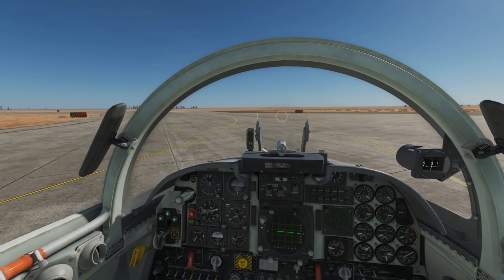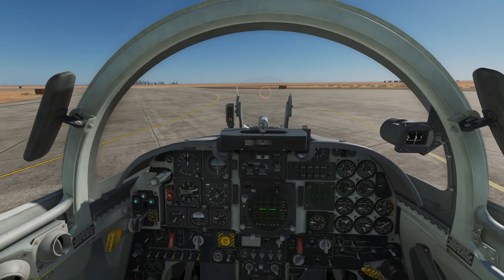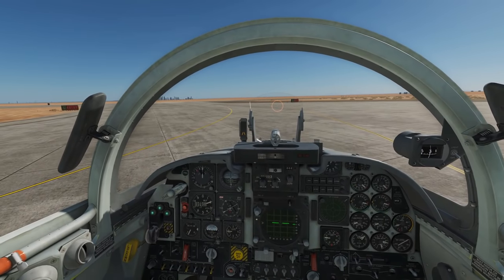Hello and welcome back to the Reapers. Today we're in our F5 Tiger II. We're looking at taxiing, taking off and landing.